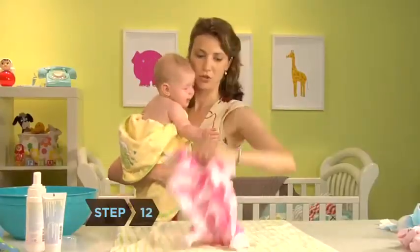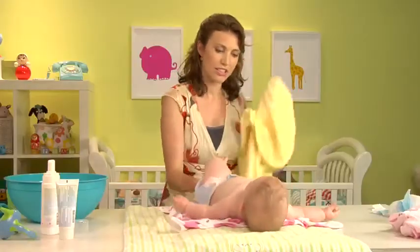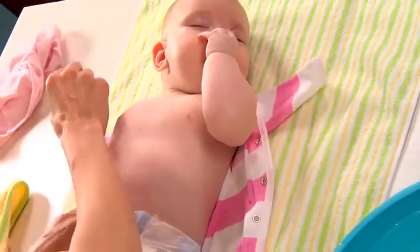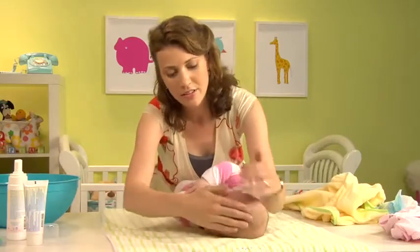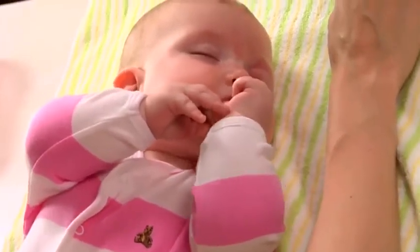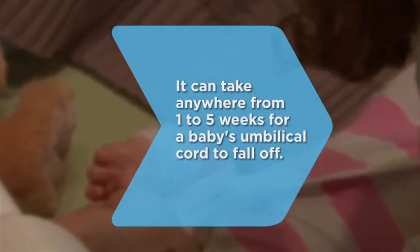Step 12: Finally, make sure your baby is dry all over, then get her dressed. As babies draw nearer to the third month of age, it's good to get them into a bedtime routine. The warmth of the bath followed by a change into cozy pajamas naturally induces sleep, making a bath the logical first step in a bedtime routine. So don't waste precious time cleaning up after the bath — enjoy a cuddle before she dozes off. Did you know? It can take anywhere from one to five weeks for a baby's umbilical cord to fall off.